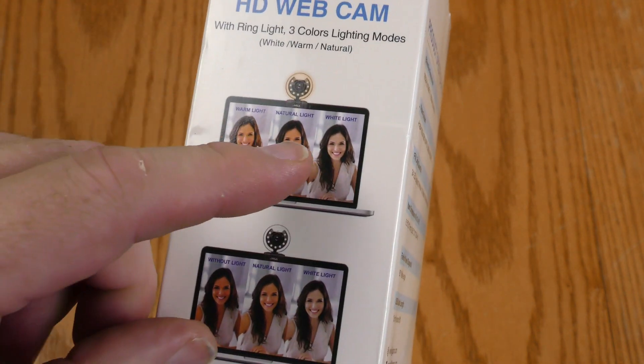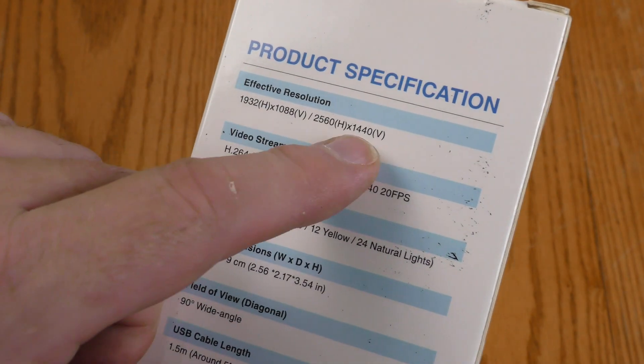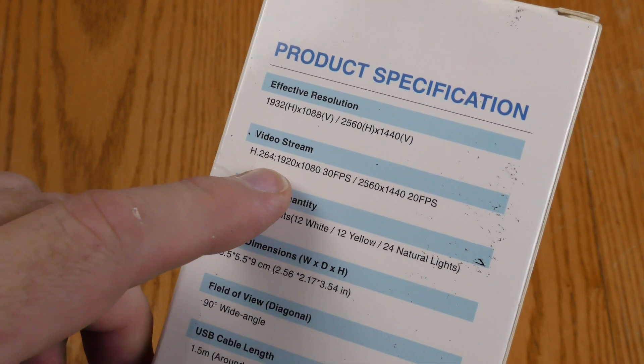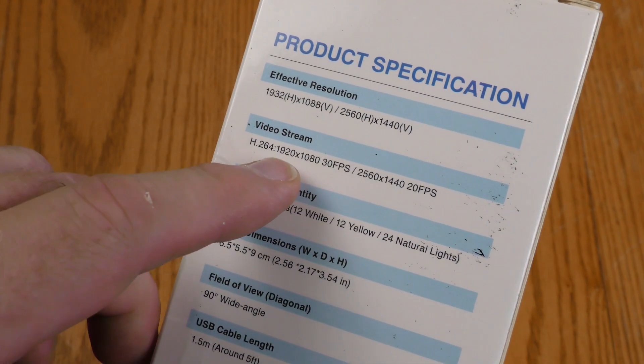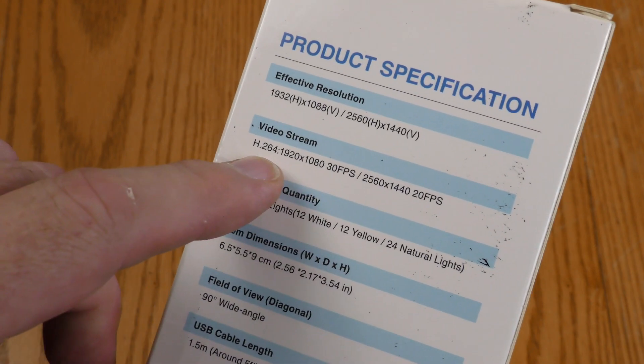Now I like natural light, but some folks are going to prefer to use the warm light. It has effective resolutions and then it has a video stream resolution. The video stream resolution is what most people are going to be interested in: 1920 by 1080 at 30 frames per second.